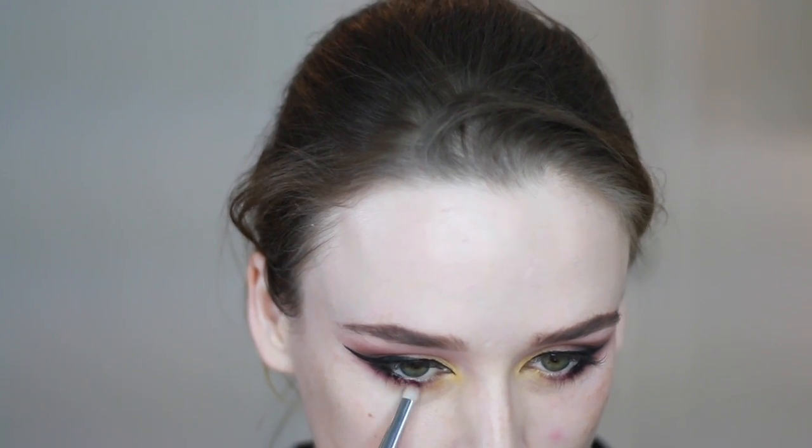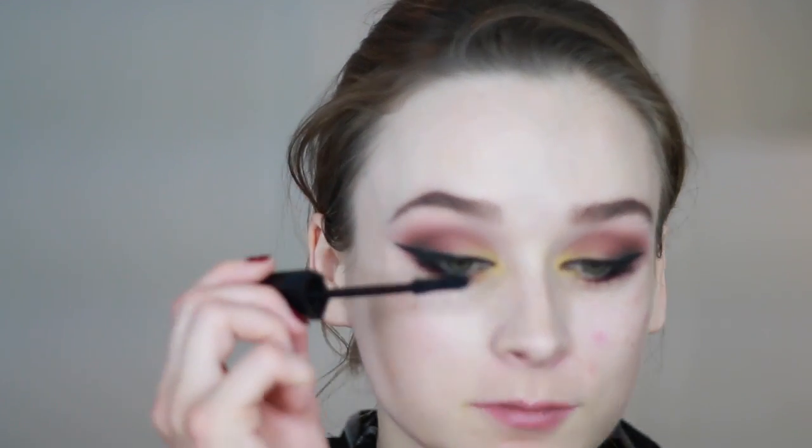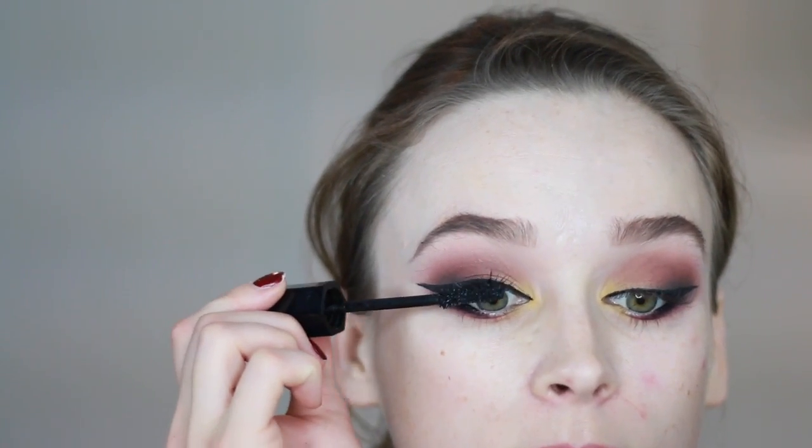You can smudge it out using a brush. For mascara I'm using my Marc Jacobs Velvet Noir, and for lashes I'm using Flutter Lashes in Blake.